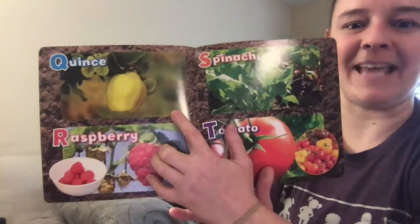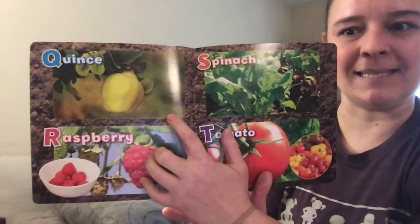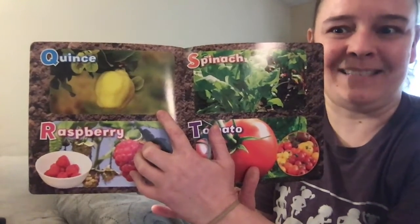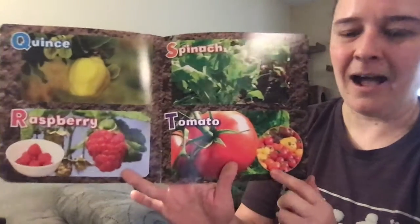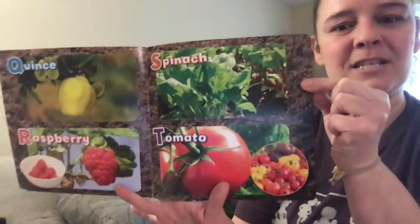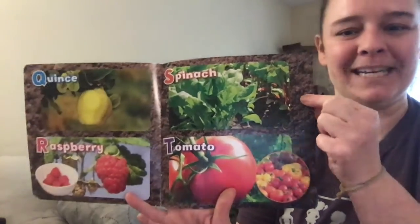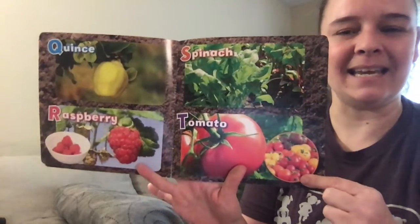Q is for quince — another one I haven't had that we need to add to our list. Has anyone had quince before? I wonder what it tastes like — is it sweet, is it sour? We'll have to find out when we return to school. R is for raspberries, S is for spinach, and T is for tomato.